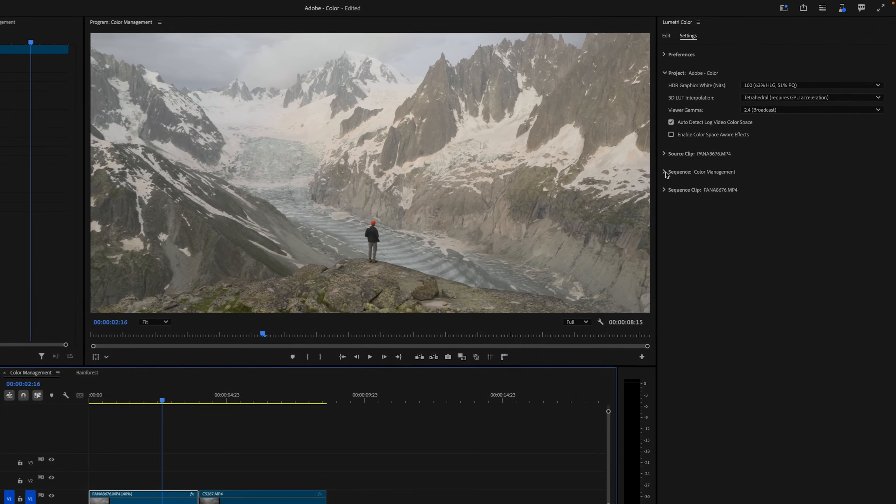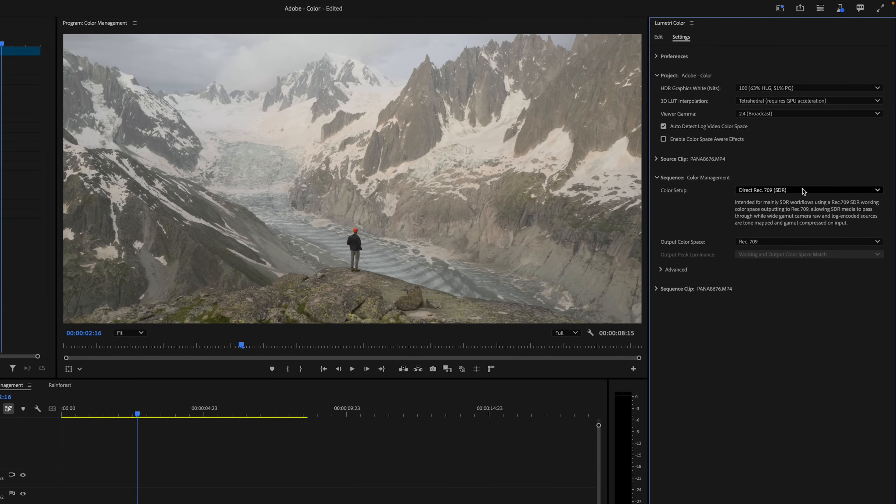While we're here, let's expand the sequence settings and switch our color setup from direct Rec. 709 to wide gamut tone mapped. Switching over to a wide gamut color space will allow us to actually use all of that extra data in our log footage.